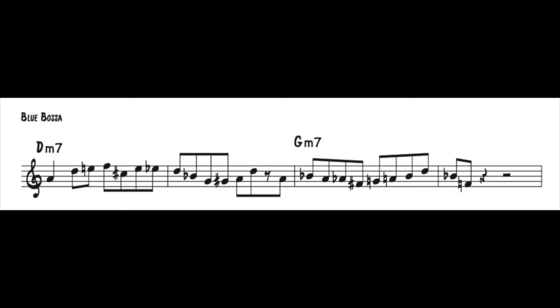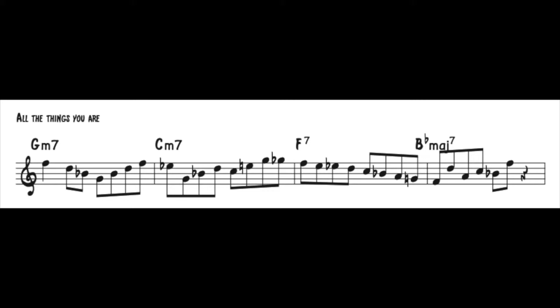Here we go with Blue Bossa. And here we go with All the Things You Are. I've also created a faster tempo version just to show you how effective they can sound at that quicker tempo.